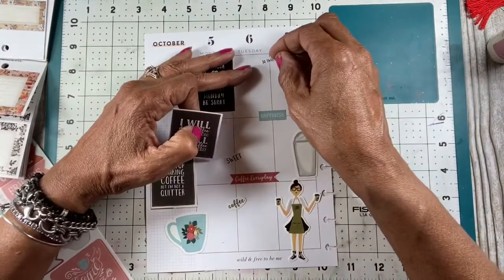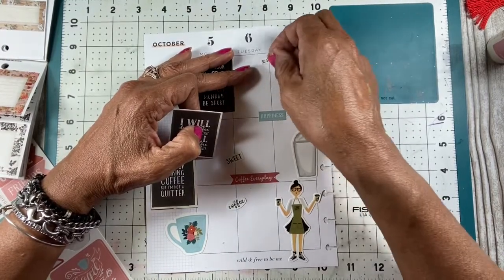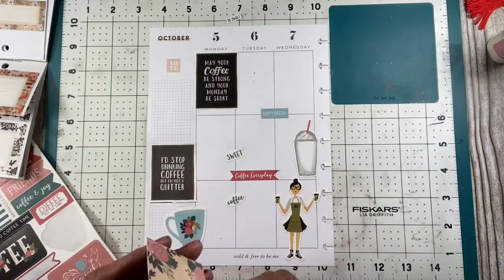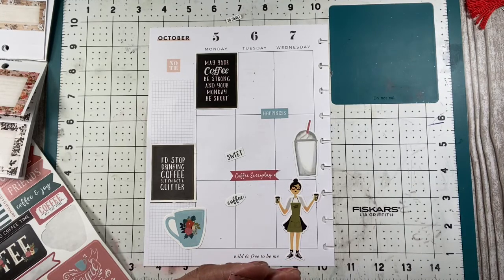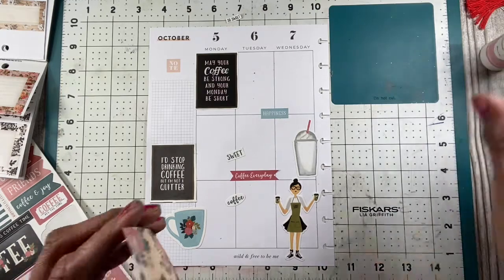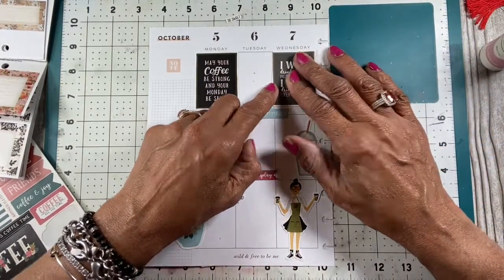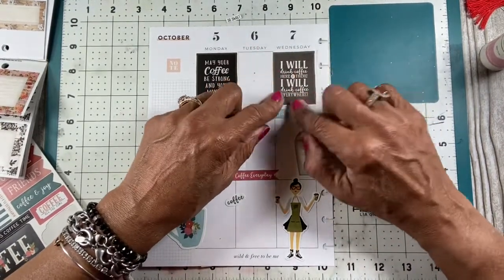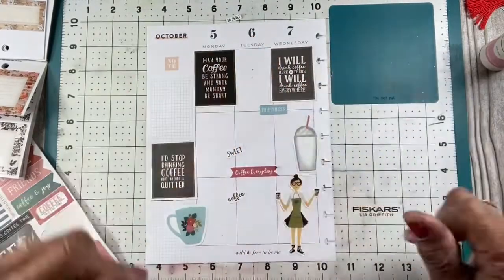Wednesday I have a doctor's appointment, so I won't be doing much work on Wednesday. I can put that sticker there because I don't need to write that much down for Wednesday — I won't accomplish much. I have a Wednesday doctor's appointment and a vet appointment, so I've got doctors and vets. I can just write that down there.